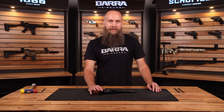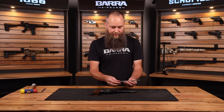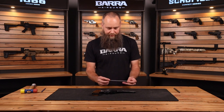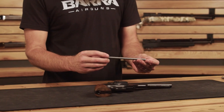Let's talk about the Schofield. A couple years ago at SHOT Show, we teased the idea of having rifled barrels, and those are finally becoming a reality. We now have a .177 caliber rifled barrel and a .22 caliber rifled barrel available for the Schofields.